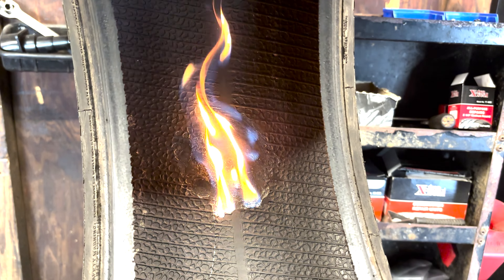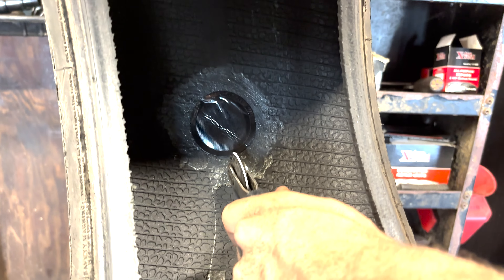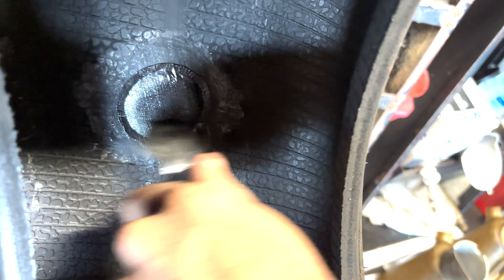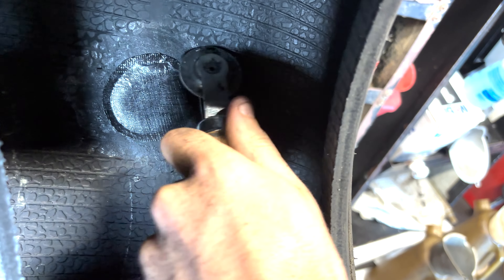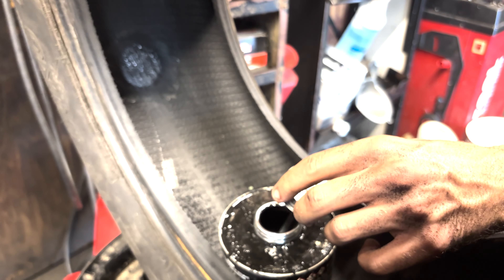Next, take your lighter and light it on fire. The key here is to let the fire burn itself out. Once the fire burns itself out, put the patch over the hole. Center the patch on the hole and take your roller. Do one pass vertical and one pass horizontally with light to medium pressure. Then do one more pass putting a good amount of pressure onto the patch to ensure a good seal.